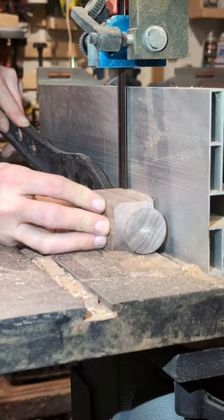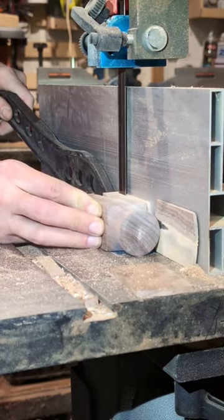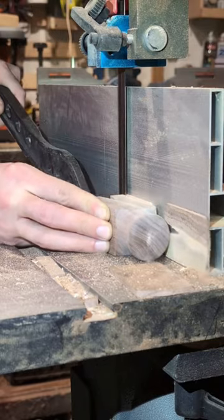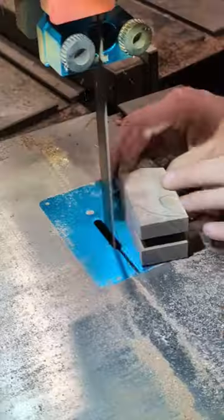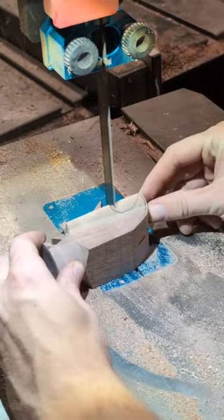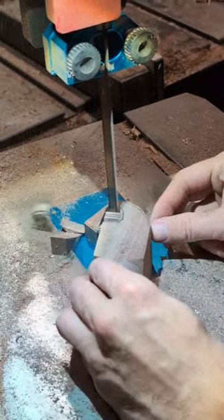If you guys are enjoying this project, drop me a comment and let me know what you think, or what your favorite tool that I've made for my son's tool set is. All of them are cherry and walnut — I'm just trying to keep them all looking similar.